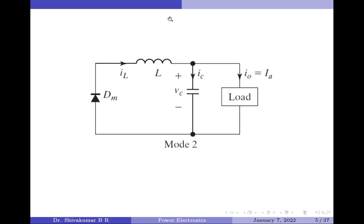Let us now move on to Mode 2. Mode 2 begins when transistor Q1 is switched off at exactly time T = T1. Now, the energy stored in the inductor forward biases the diode DM, and the inductor current IL flows through L, C, the load, and diode DM.